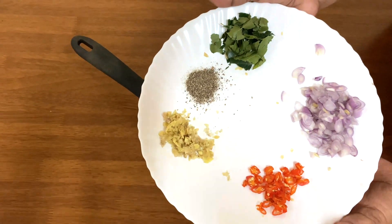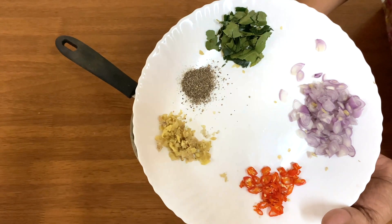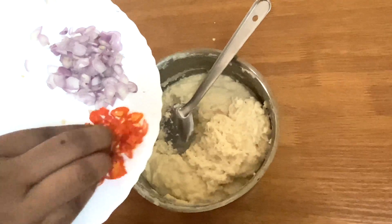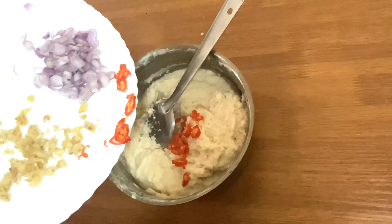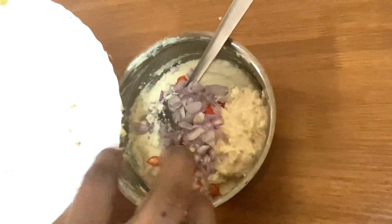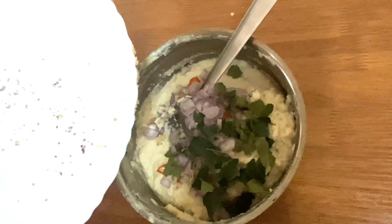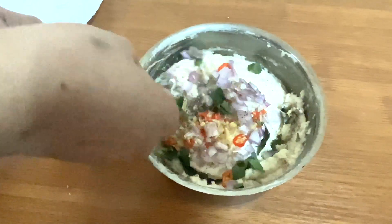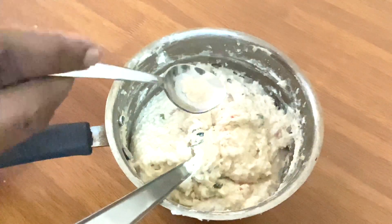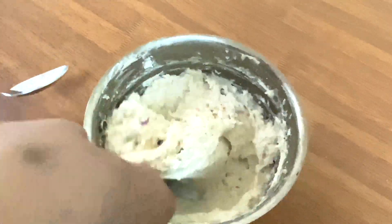We will work on the dish and put it in place. We will be able to do it with a spoon to make it. Put it on the side — it will be a pinch.